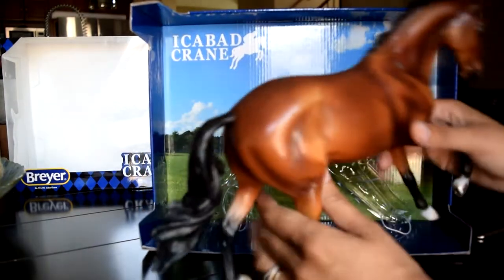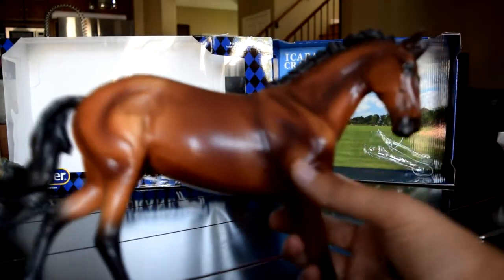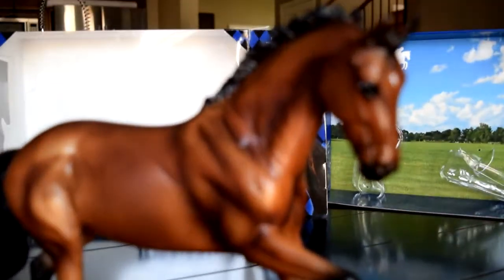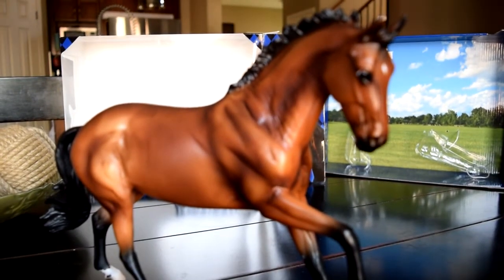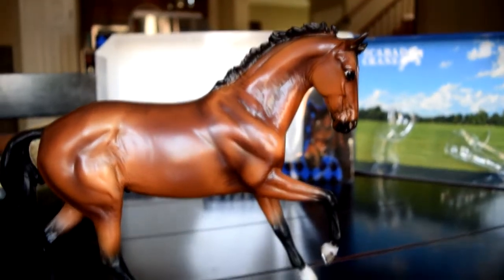I have him free from his binding here. I hope I can get some nice close-ups. So here he is — let's see if I can get my camera to focus on him properly. And focus that. There we go, that's better.